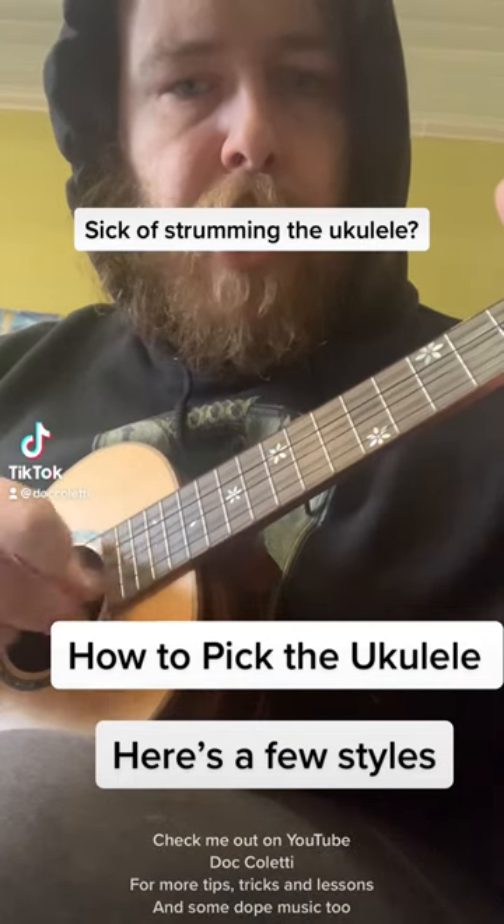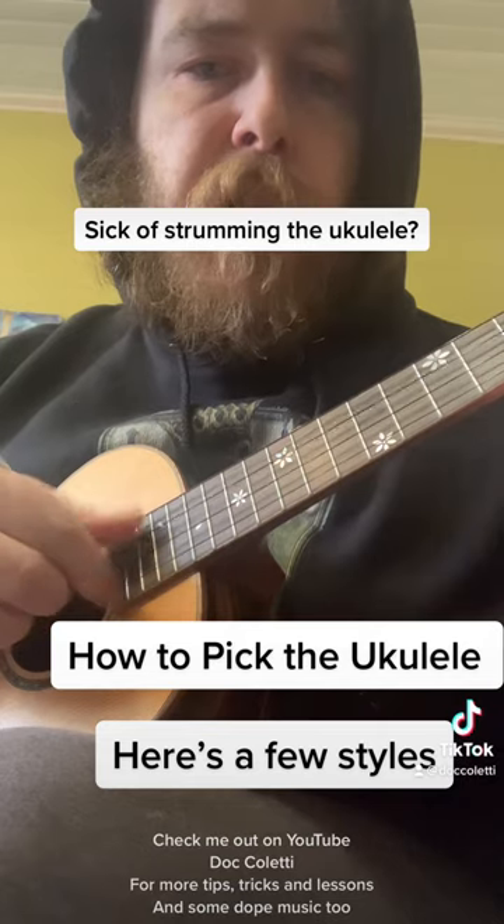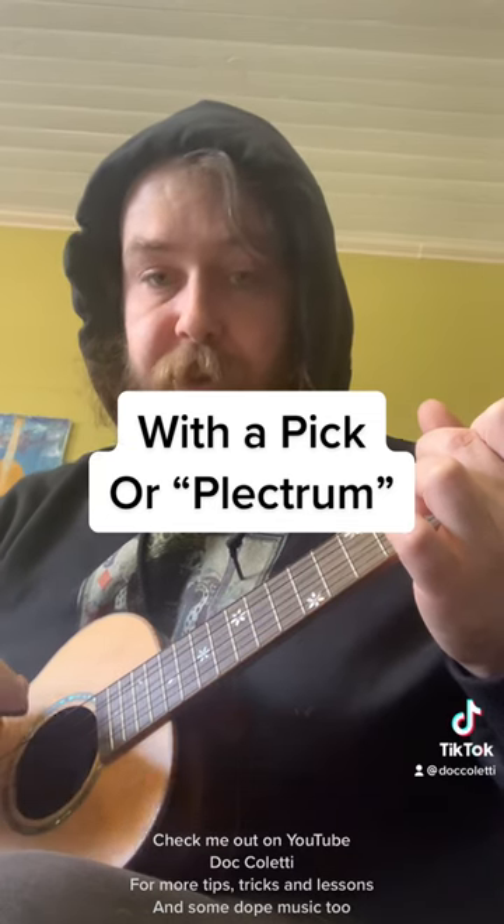How to pick the ukulele — here's a few styles, some ways that I pick the ukulele. At first it's okay to do all down strokes, but eventually you want to be able to do alternate picking.